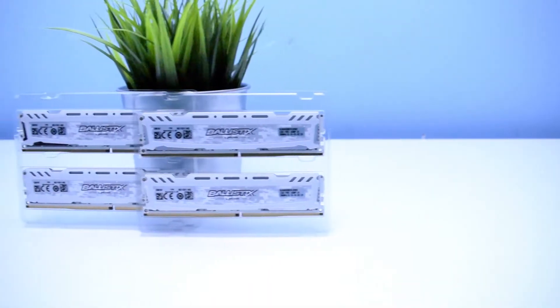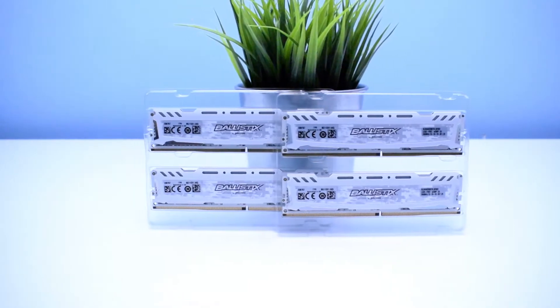Moving to the technical aspects of this product, this kit of Ballistix Sport LT has a 2666 MHz clock rate with timings of 16-18-18. It also has dedicated XMP 2.0 Intel profiles and works at the standard DDR4 voltage of 1.2V. What's also worth noting is that Ballistix RAM comes with a lifetime warranty, so you don't have to worry if anything happens.